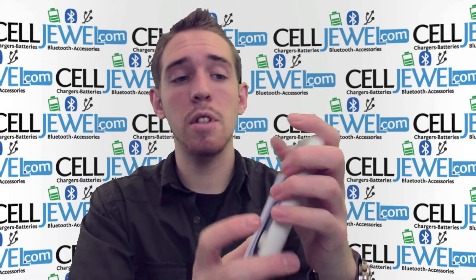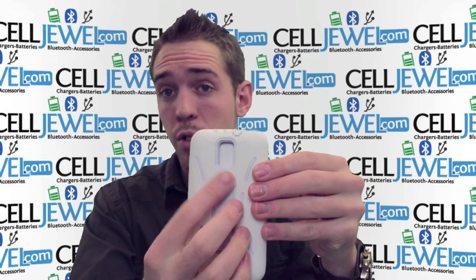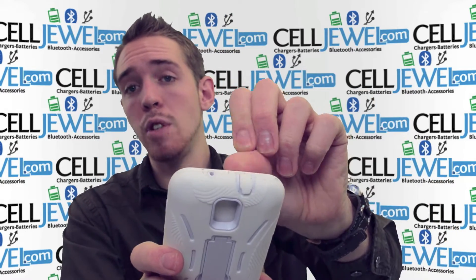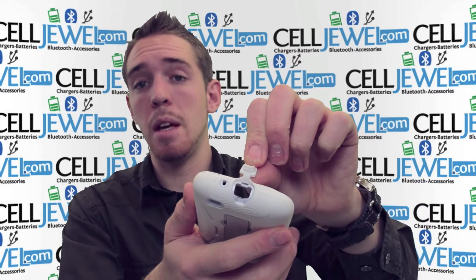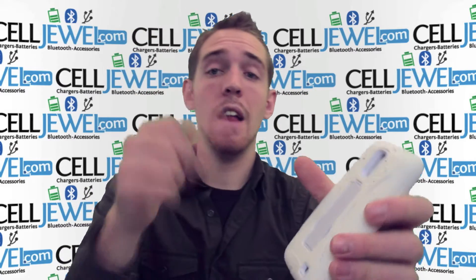You can see that you have full access to the front screen. You have openings for your camera and your speakers so there's no impact on the quality of your photos or your sound. It has an opening for your headphone jack and a protective flap so no moisture will get in. It also has the same kind of protective flap for your charging port which you can easily get to right there.